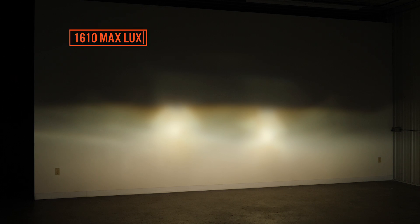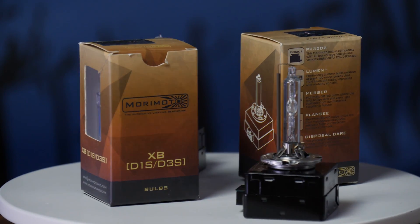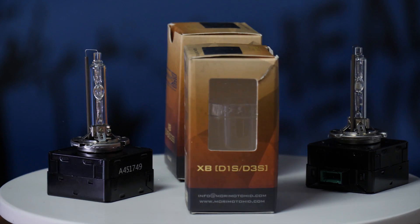High beam is 1610 max lux. These Night Breaker Laser bulbs are easily the brightest and best pick out of the bunch. The 5500k Morimoto XB D3S bulbs come in at 75 dollars a pair.